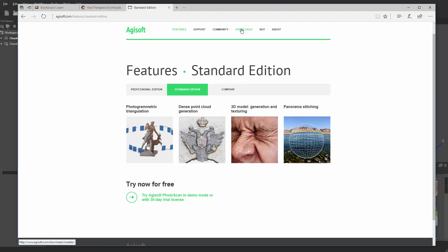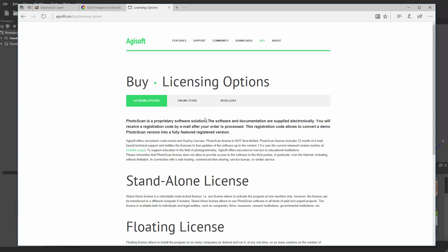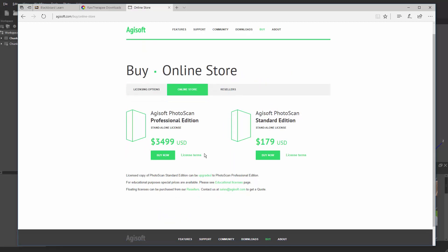You can go to downloads or buy it — it's up to you. The pricing can be pretty expensive: almost $3,500 for the professional edition and $180 for the standard. If you go for the education license it's about half the price.